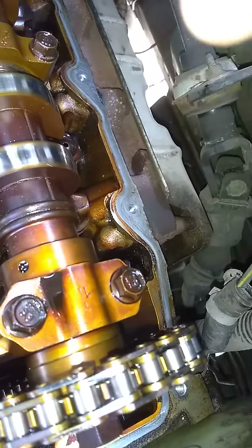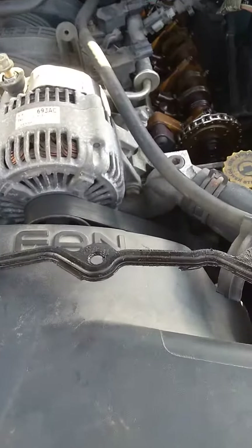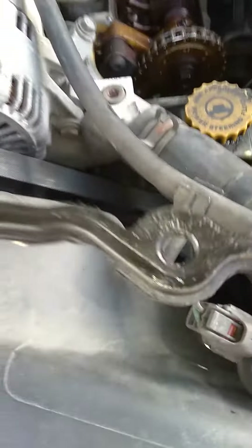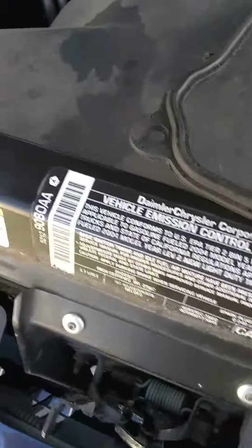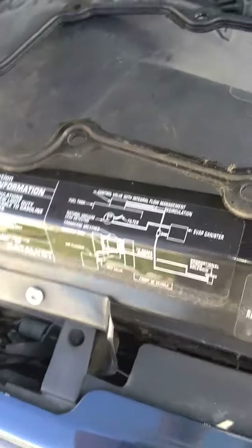It was leaking all down here along the bottom, and the whole underside of the engine under this manifold is just coated in oil. I had to add oil every two or three weeks. The engine runs smooth, but after I popped this gasket off I started seeing all these cracks just all over the place — so now we know why it was leaking.